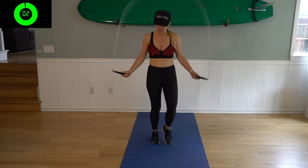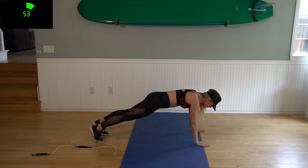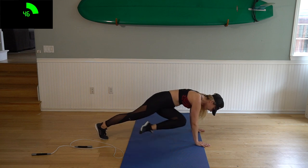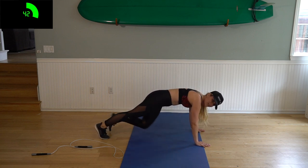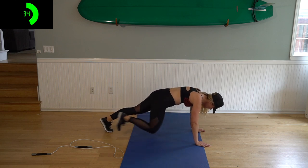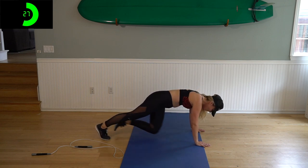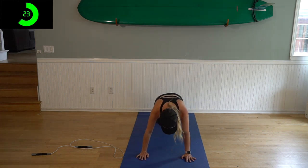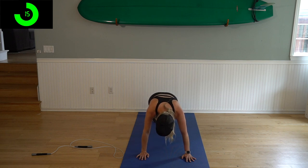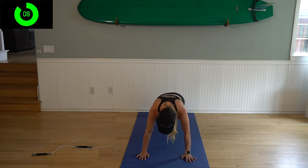Three, two, one — drop your ropes, get in a high plank position, or you can go on your elbows, you do you. Make sure your elbows are aligned with your wrists, your butt's down — and here we go, knee to elbow. We're here for one minute. If you need to drop to your knees, do it for a second, but challenge yourself to get right back up. I'm going to face this way so I can see my timer. Woo, I feel it! Keep going — we only got 10 seconds left, then we're going to go to mountain climbers for 30 seconds.